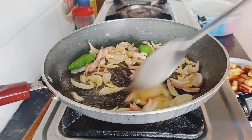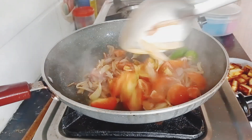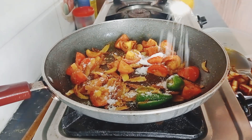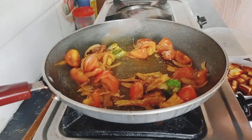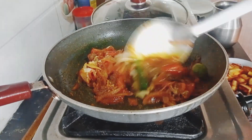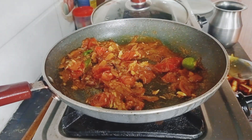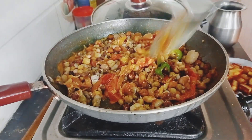Cut the rice. I am going to fry it in the pan. We will fry the oil and fry it.